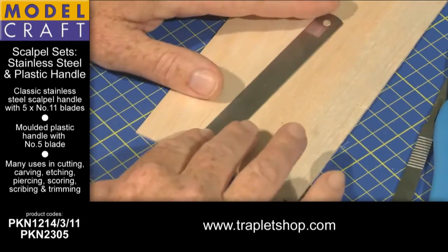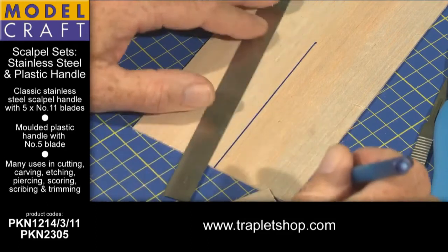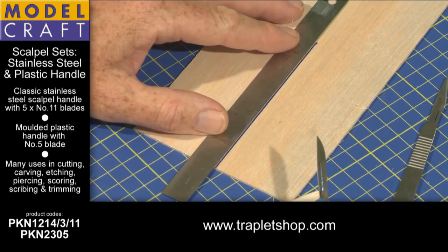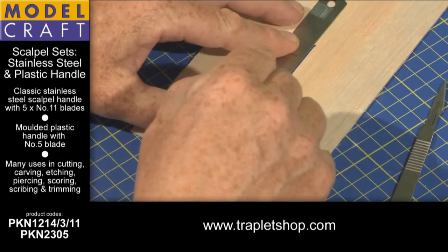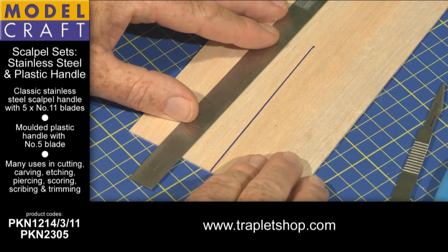If we now have a situation where we want to cut along the grain, let's draw our imaginary cut line on. Again, always use a hard edge — it helps guide the blade of the knife down the cut and protects your fingers. Bring the ruler up to the line and then using the round blade simply follow the line of the ruler to make the cut you need. By the way, it's always much easier to cut along the grain than it is across it.